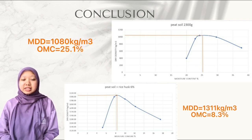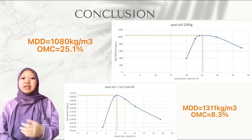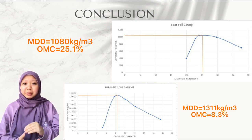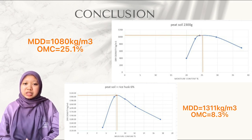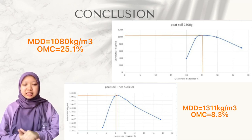Untuk konklusion, projek ini adalah mengenai cara menstabilkan tanah gambut dengan mencampurkan sekam padi dan kapur. Hasil daripada 5 jenis sampel yang telah dilakukan, tanah gambut dengan sekam padi sebanyak 6% menunjukkan dry density yang tinggi iaitu sebanyak 1,311 kg per meter padu berbanding dengan tanah gambut sahaja iaitu 1,080 kg per meter padu. Semakin tinggi dry density, semakin stabil tanah tersebut. Ini menunjukkan campuran tanah gambut dan sekam padi sebanyak 6% dapat menstabilkan tanah gambut dengan baik.